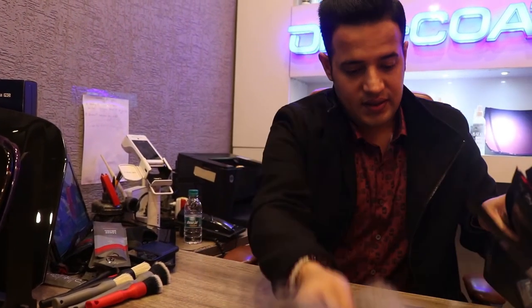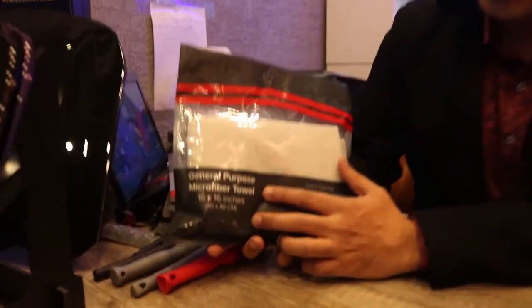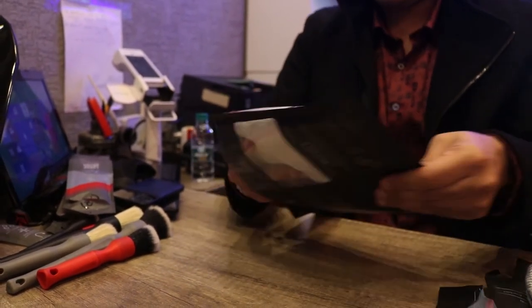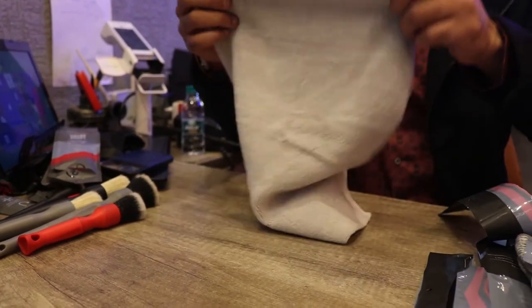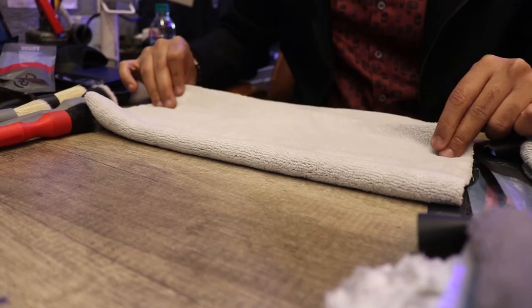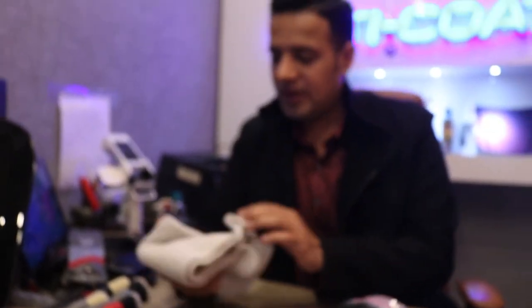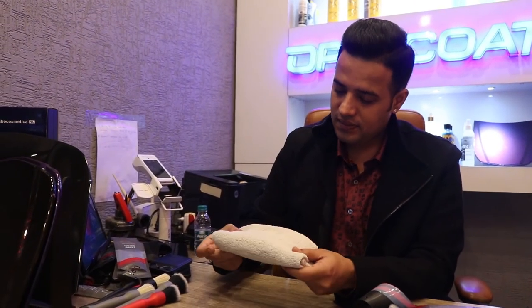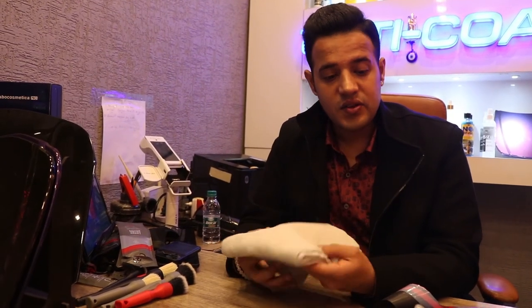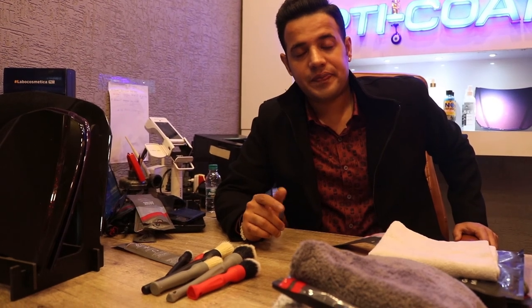Last but not least is a towel we use everywhere — what we call a general purpose microfiber towel for interior and wax removal. It's lint-free on one side and plush on the other — a double-face edgeless microfiber towel. The color lets you see what dirt you're removing. The quality is really very good — this is our whole new product line from Detail Factory and great videos are coming very soon.